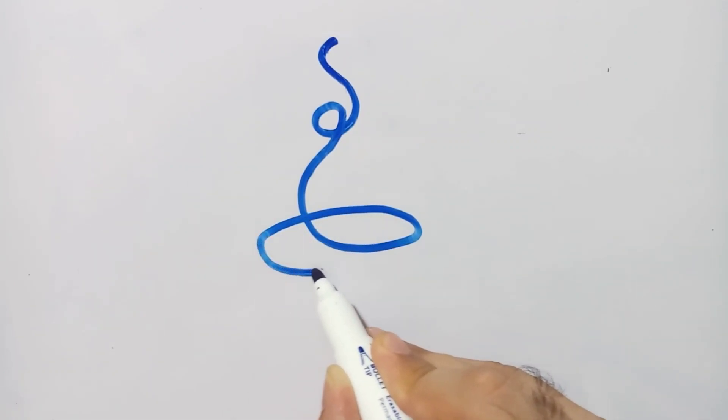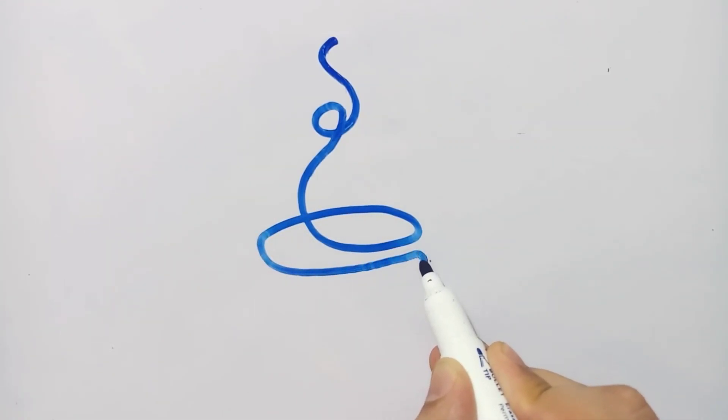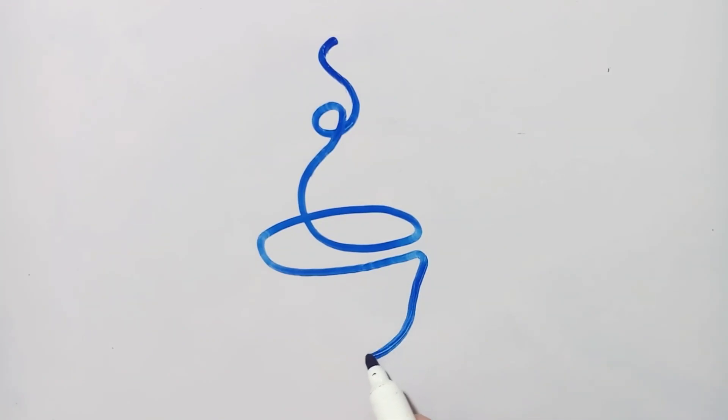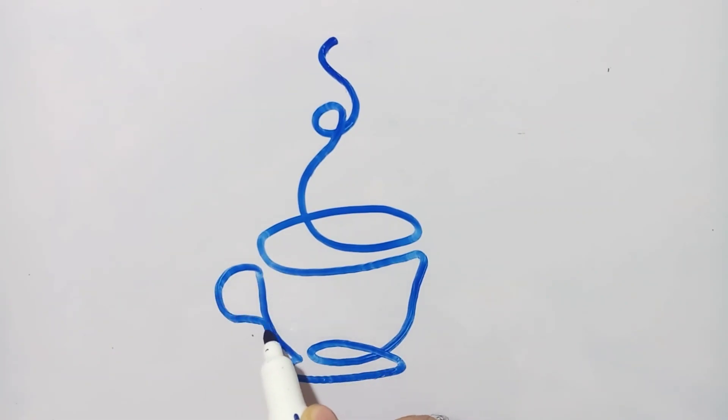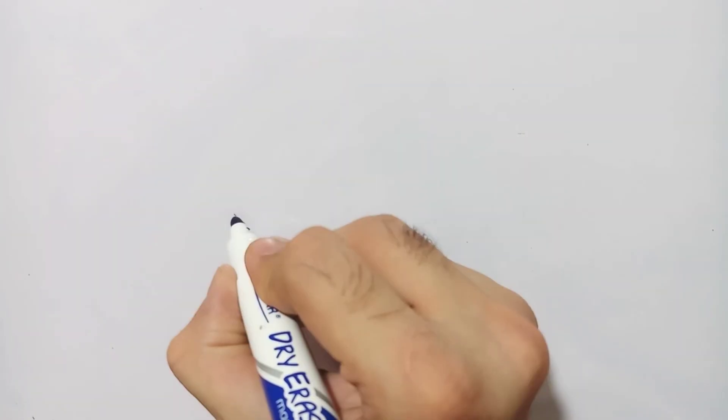After the elephant, the next object I am going to draw is a hot cup of tea — or you can consider it as a hot cup of soup or anything else. I started from the smoke at the top, then the body of the cup, and then the handle of the cup, and so our final shape is ready.